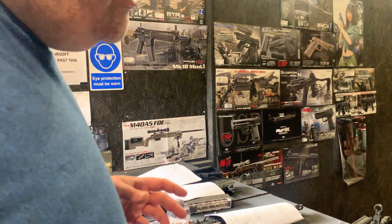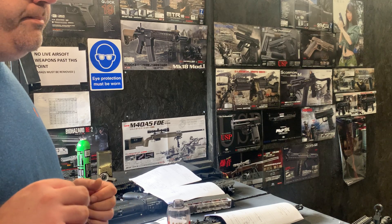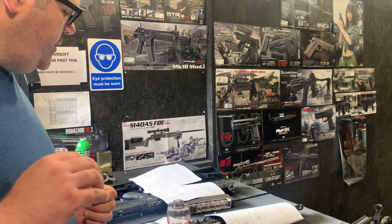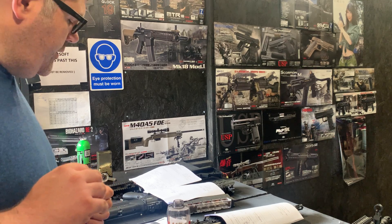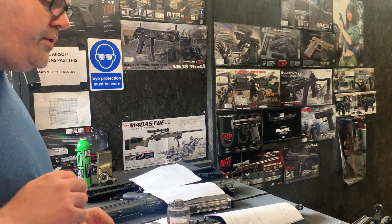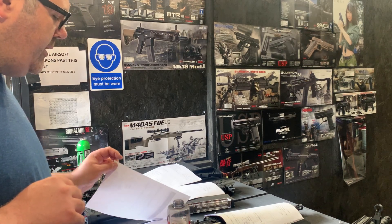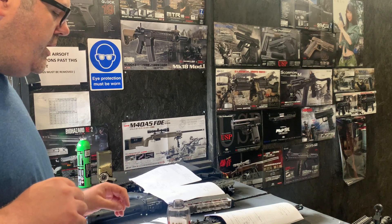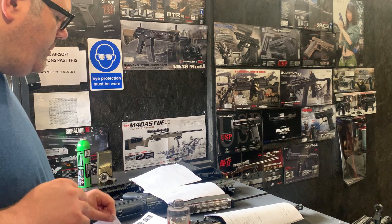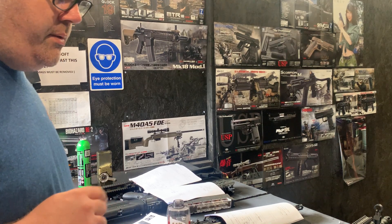We've done a 9-ball hop rubber on this one, so the AEP hop rubber fits. We've done no extra lift mods because the customer specified 0.25g ammo as their preferential ammo. Out of the box these all lift 0.25s and 0.28s absolutely fine. It's only if you want to get that extra lift on 0.28s, 0.3s, and 0.32s — i.e. over-hopping 0.28s out to 65, 70 metres and maybe even further.